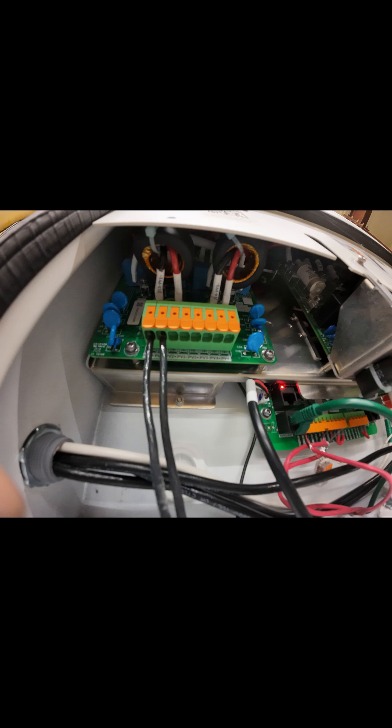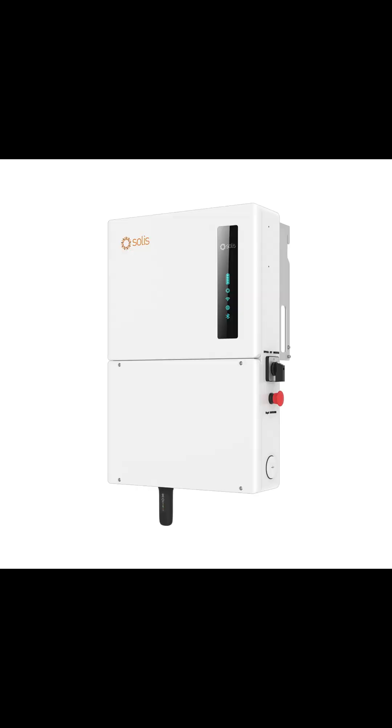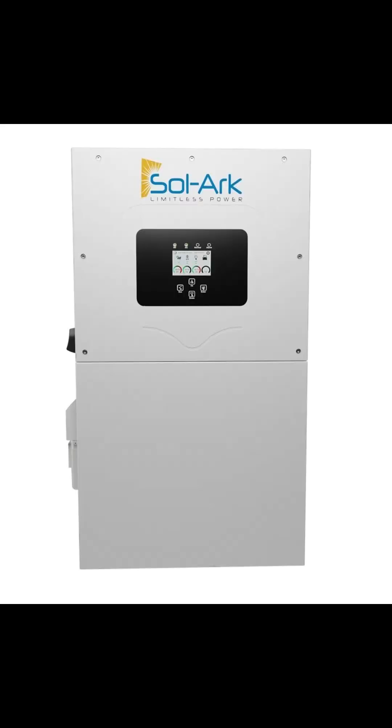Each Solis S6 has four MPPTs at 16 amps per string; two units give you eight MPPTs total. Solark has three MPPTs, two strings each, with higher amps per tracker. Need lots of small strings and layout flexibility? Solis shines. Running a few beefy strings? Solark's higher MPPT current is handy.